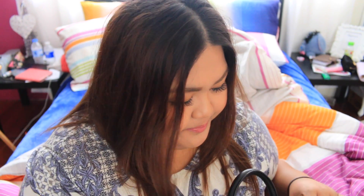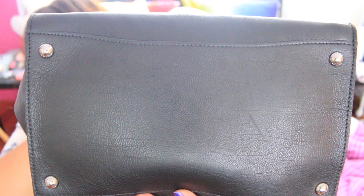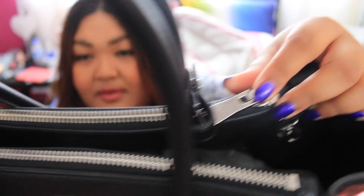The straps are detachable — you can see inside here is where you detach it. On the other side there are feet at the bottom, which is great — four little feet. And of course the signature two zippers at the top. That's kind of an overview of the dimensions and exterior.